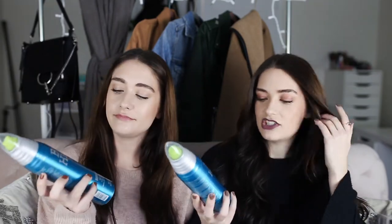We hope you guys enjoyed this loose waves that last all day tutorial featuring the Bedhead by TIGI Masterpiece Massive Shine Hairspray. Seriously love this stuff — it claims to have a medium hold, which we would totally agree with. And even though it's technically a medium hold, I feel like it locks in curls all day long. It's amazing.